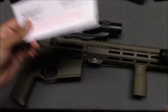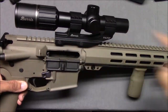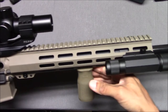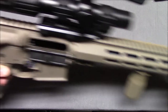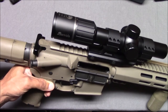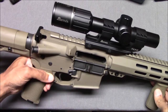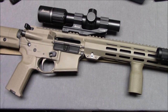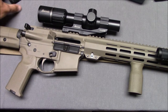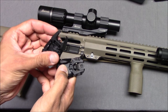I would have preferred if the instructions included something like the recommended distance between the sights. Is there a certain distance they're supposed to be spaced? If not, I'm just going to assume maximum distance — I'll put the front sight here and the rear sight about there. But it would have been nice if they specified how far apart they're supposed to be. We'll come back and take a look at how the gun looks lightened up with these iron sights.